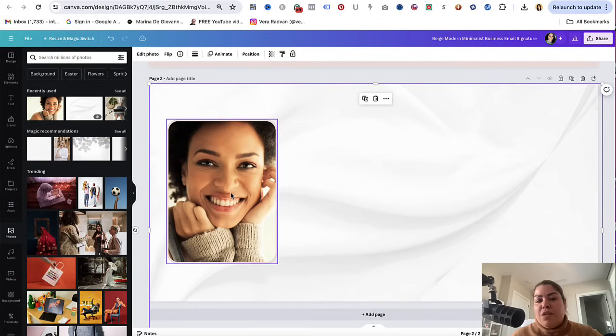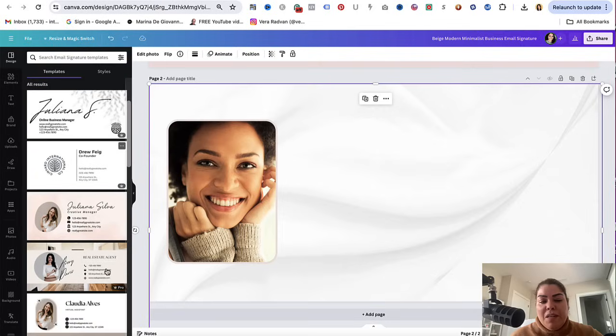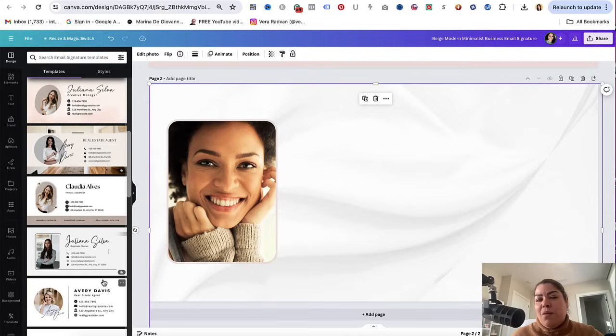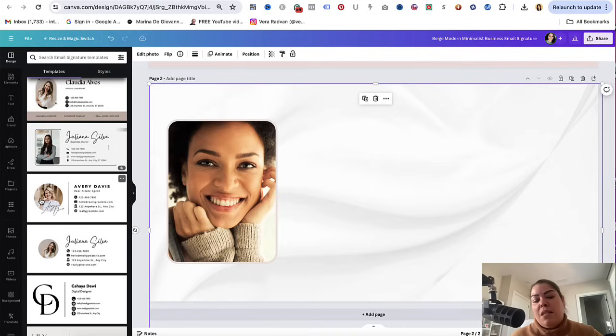Once you put your picture here, this is where you will add more information for your signature. One cool way to do this is to look at these additional cards to get inspired. I recommend taking different elements from different cards to get inspiration. Ultimately, your final version of the signature you're selling should be very different to what other people have created, and it should have taken you a bit of time to create. You do want to be ethical with everything you do and everything that you sell.